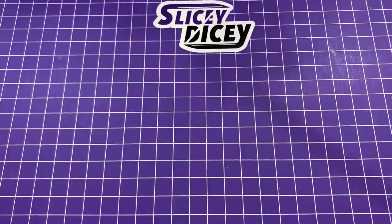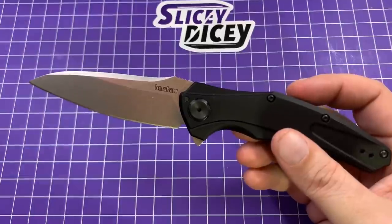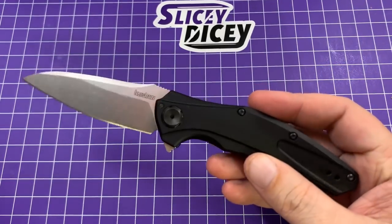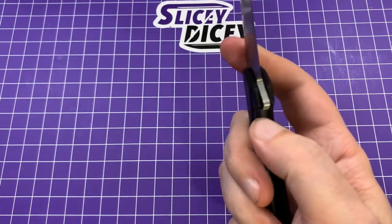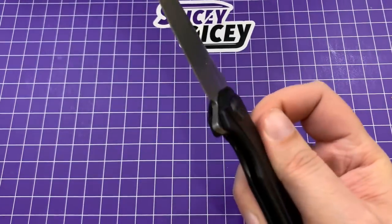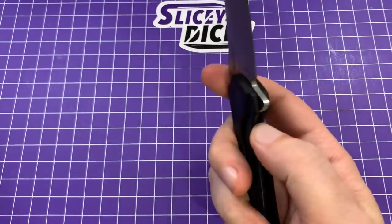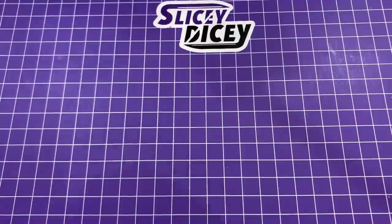Next up is a Kershaw that I do really adore — this is the Bare Knuckle. This is the 20CV exclusive version from Smoky Mountain Knife Works, about a hundred bucks. You can't go wrong with this thing; it's just a great knife. I had one of the originals with the 14C28N plain version and loved it. Love this one just as much. It's breaking in just as good. For 100 bucks, 20CV, American-made — that's a pretty undeniably good deal. I like the blade shape, I like the ergos, I like a lot of things about it.